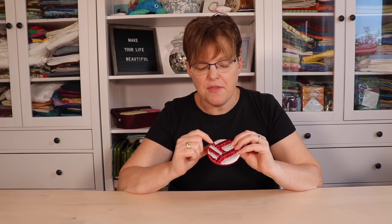Aida cloth and floss are easy to get — you don't need to go to a specialty embroidery store and they're pretty easy to work with. There are however a couple of things that will help you get a better result in your stitching, so here are a couple of tips.